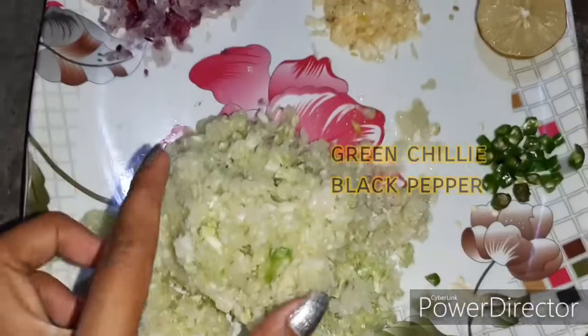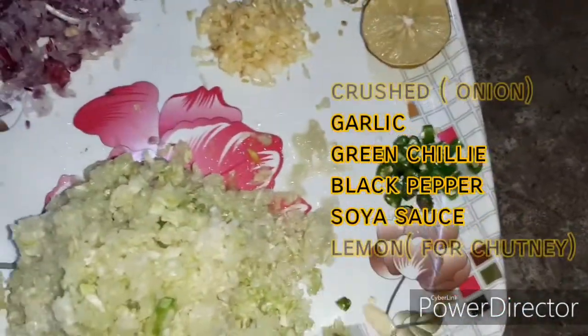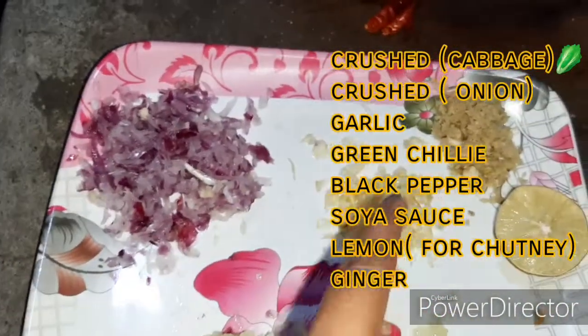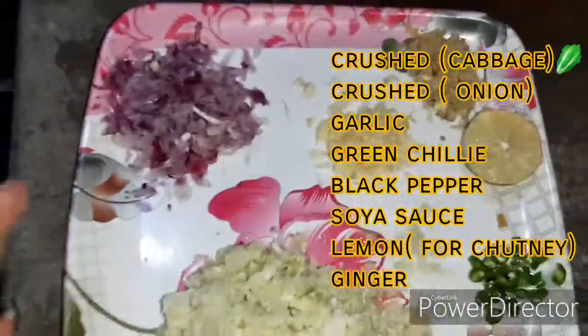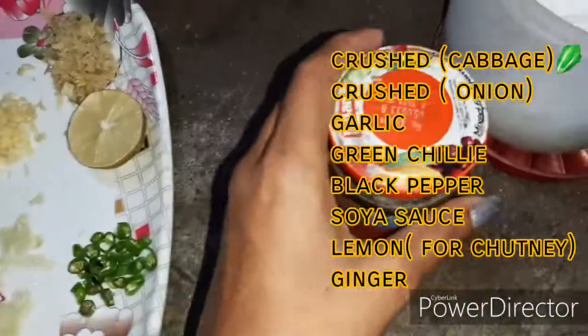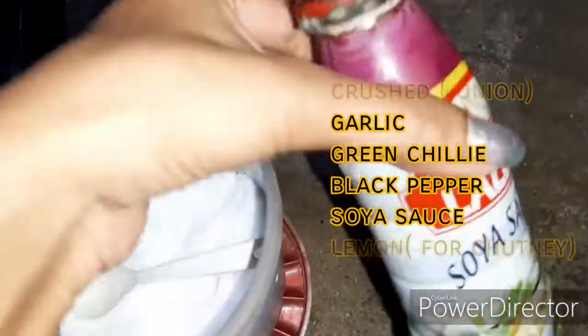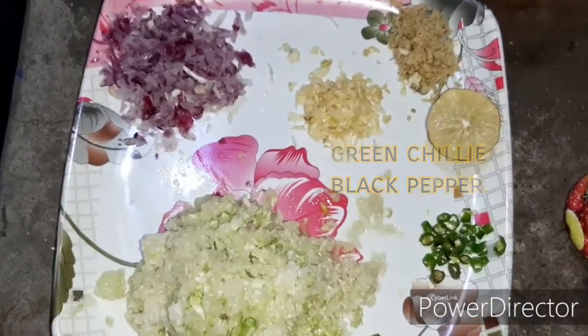Now let's talk about the stuffing of momos. I have put cabbage in here, some green chilies - I need it spicy - some onion, garlic and ginger. I have put some lemon in here, some vinegar, some black pepper powder, some salt, and soya sauce. These are all the ingredients for the stuffing.